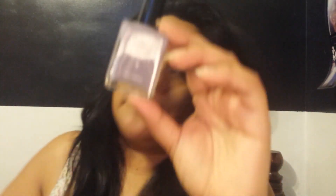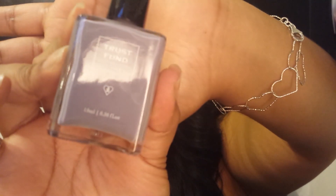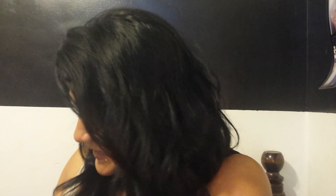The next thing is a Trust Fund Beauty nail polish. The lipstick was full size and this is also full size. The color is called Elegantly Wasted — that's cute. It's a nice lilac color. I really like that.